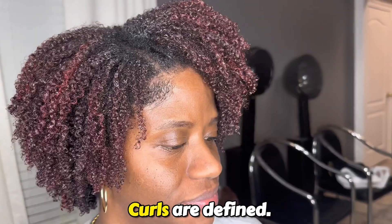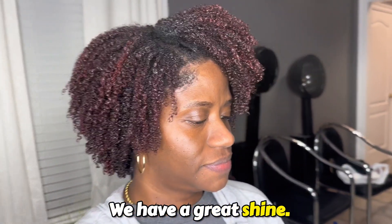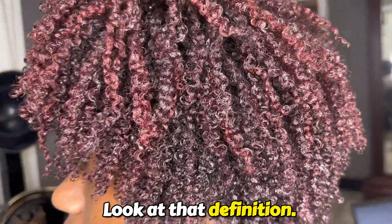And here we are, finished. Curls are defined. We have a great shine. Look at that definition — just perfect.